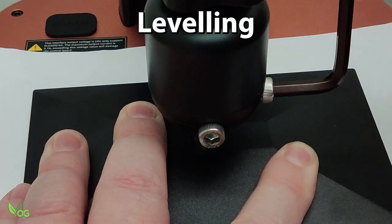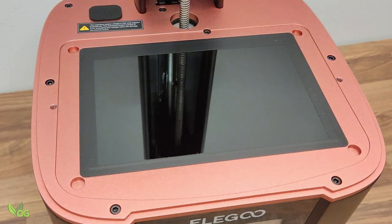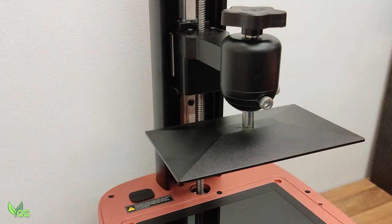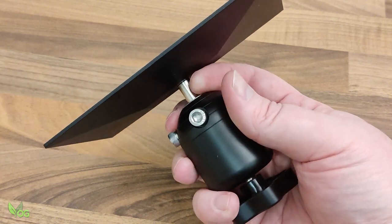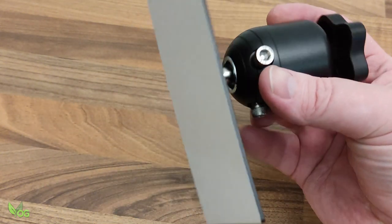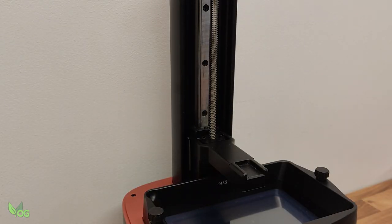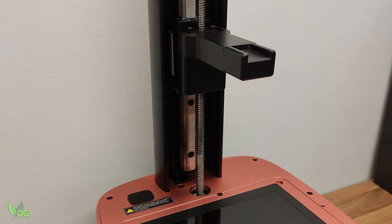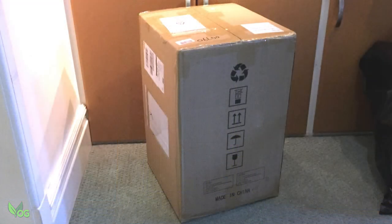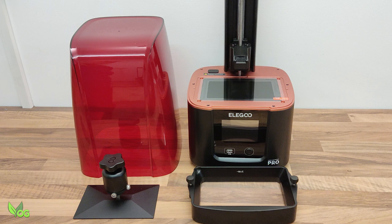Before use, it's critical the build plate is levelled, and to do this usually the tray needs removing. For this demo I found it easier to remove the build plate too. This printer came with the tray already in place and the Z-arm positioned very low, so for this demonstration I removed the tray and raised the arm. This just highlights that these printers are often packed differently, but as long as you grasp the principles you'll have no trouble.